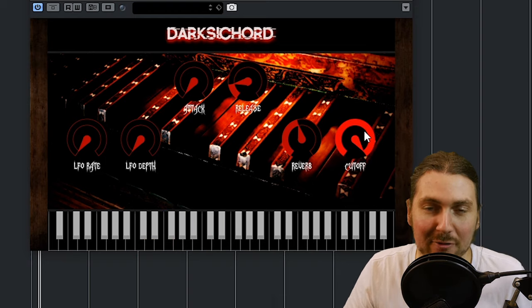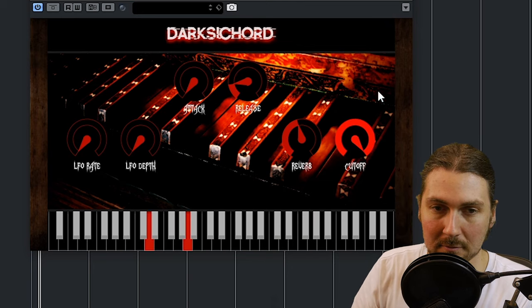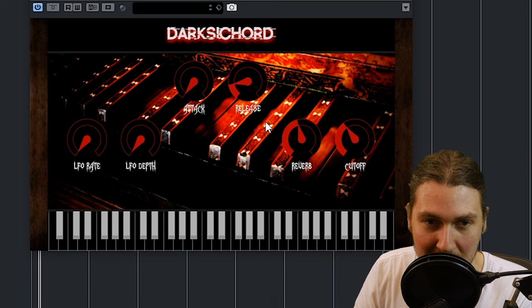And you can use the cutoff filter, of course, to darken everything. And you can probably automate this to do various cool little effects.